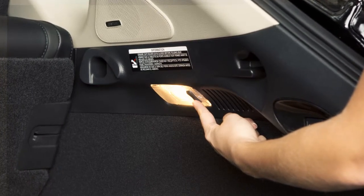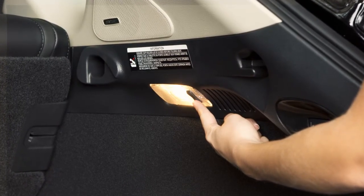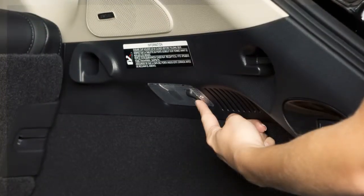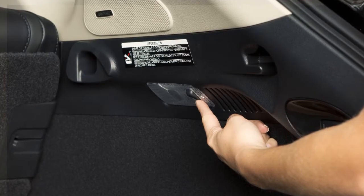If the switch is moved to the center position, the cargo light illuminates and will remain on as long as the lift gate is open. When the switch is in the off position, the cargo light will remain off.